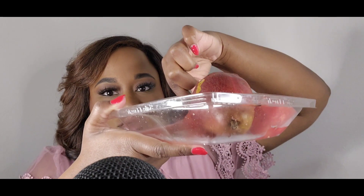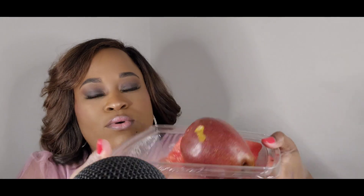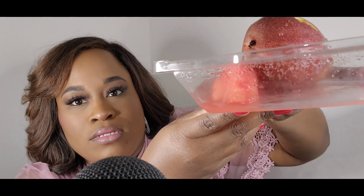Let's eat watermelon first. Dip it in the juice. Wait, y'all can't see the juicy. The juice. Hold up — let's drink some of the juice.